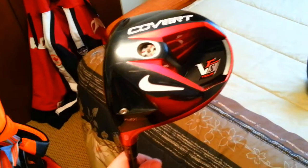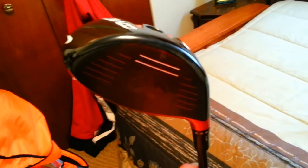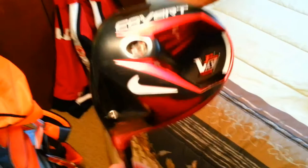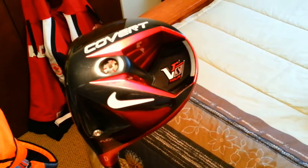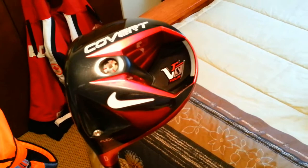I can hit this driver about 265 to 275 depending on how well I strike it. If you're interested in the Covert driver, I actually found the tour model to be more forgiving on miss-hits than the performance driver. When testing both, the tour model on miss-hits was still going 250-260, but the performance driver on toe or heel hits was only going 230-240. I'm not sure if that comes down to the shaft or the spin characteristics, but the tour model was more forgiving — which was really surprising. I'd highly recommend looking into the tour model.